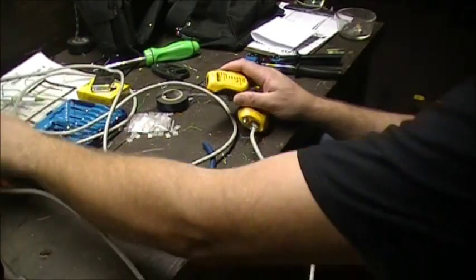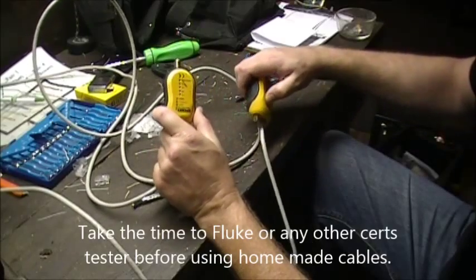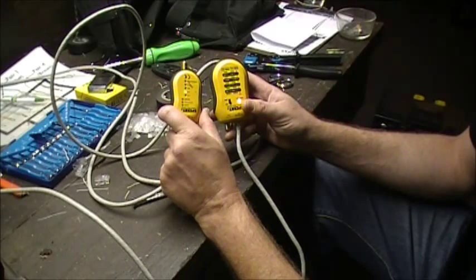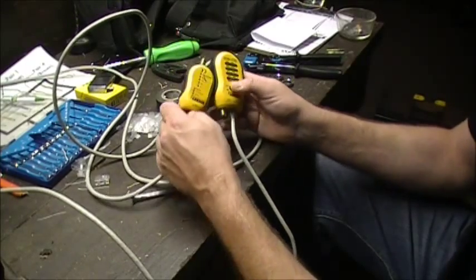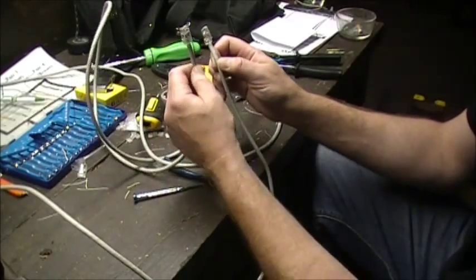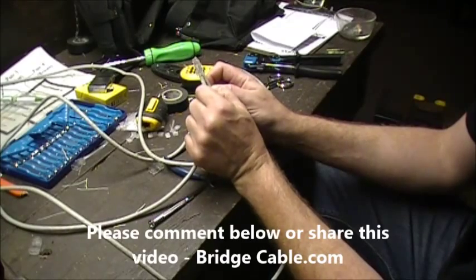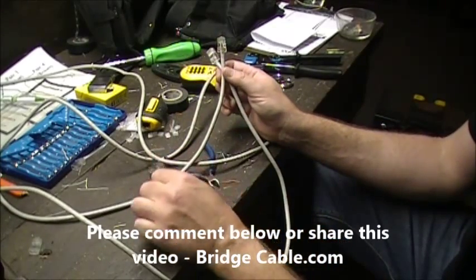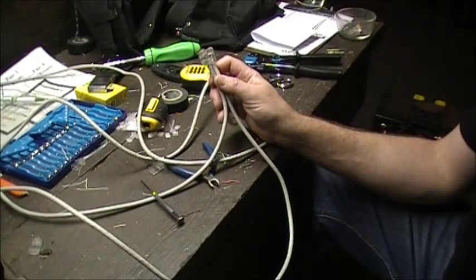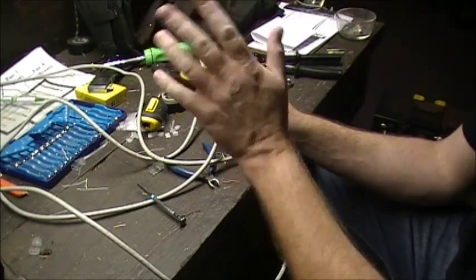When we use patch cables — I did the other end — we typically like to Fluke certify these. But for demonstration purposes, you can just say that we did that. With the load bars, you want to make sure that you have nice jacket cuts into them and make sure you get the load bar all the way up there flush. You can use a little screwdriver or whatnot. Hopefully you enjoyed it. This is for some new hires for Bridge Cable and for your benefit too. Please leave some comments down below. Have a great day.